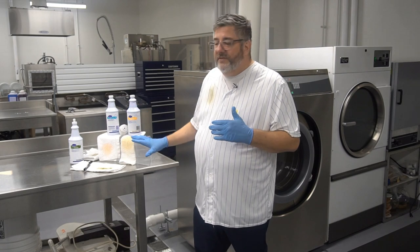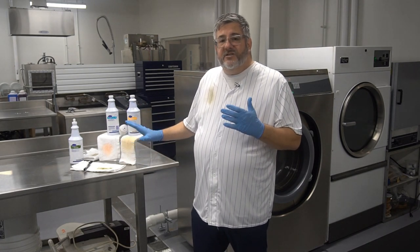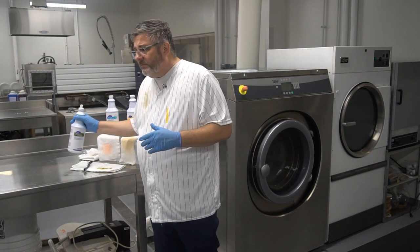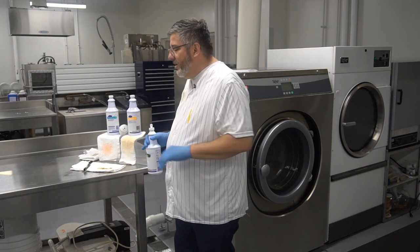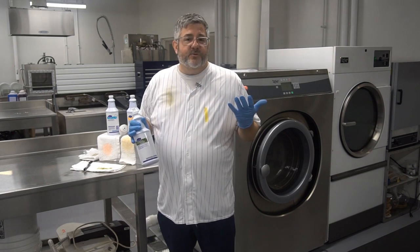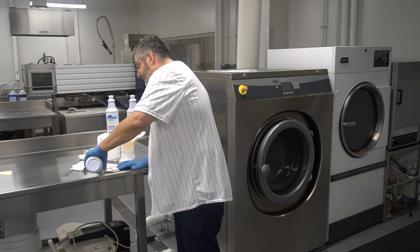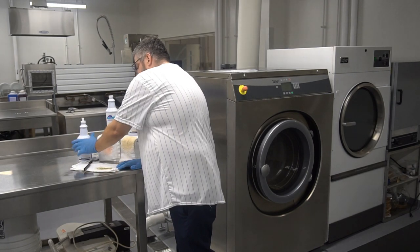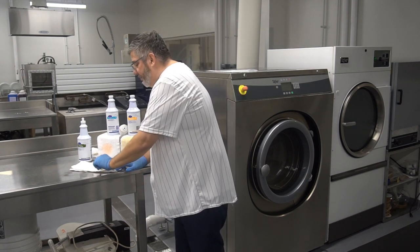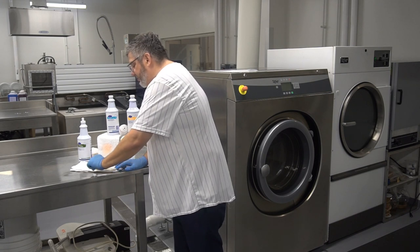Now even though we have different classes of soil and different pre-spotters, the nice thing is they're all applied the same way. The first step, once you've identified your soil, is to find a clean, dry, flat work surface and put on your PPE — in this case disposable gloves to protect you from what you're pre-spotting. Then you want to saturate the stain and manually agitate it, using a bone scraper or a soft bristle brush to work the pre-spotter into the linen.